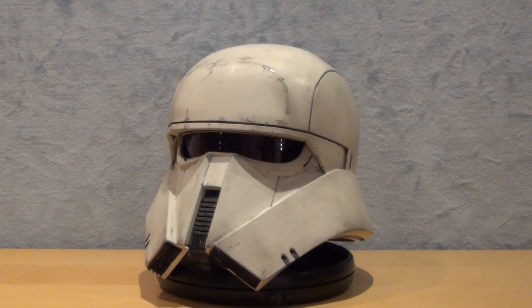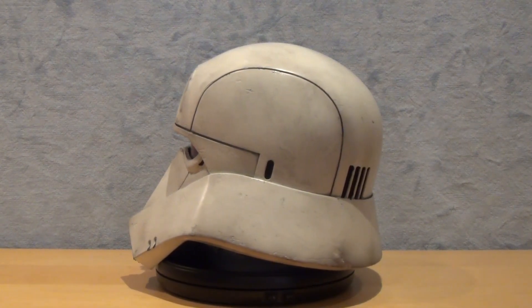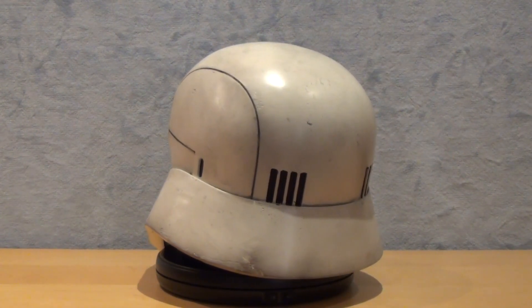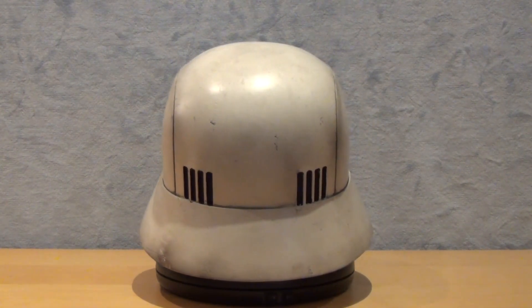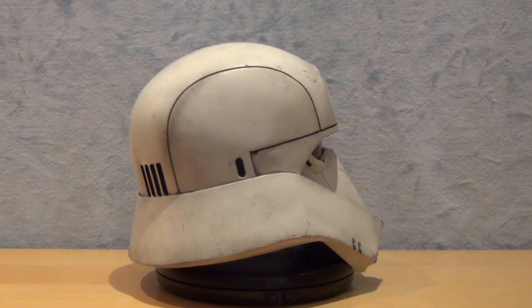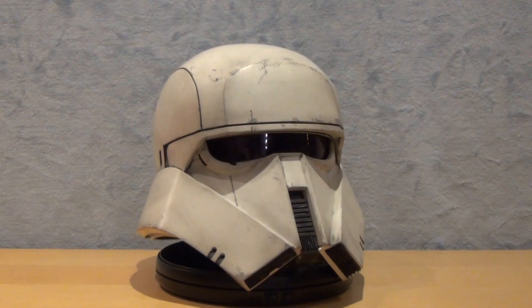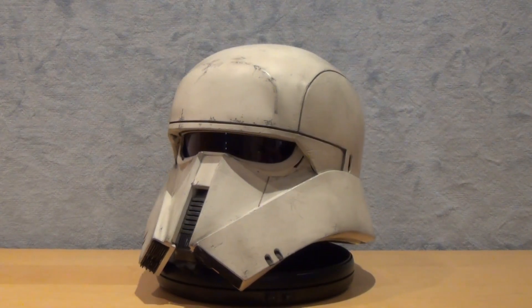Obviously, there are no boxes with pretty images since the helmet is not under official license, so we will focus our attention on the helmet right away. The paint application is extremely well done and the wear marks make us believe that its owner went through many battles.